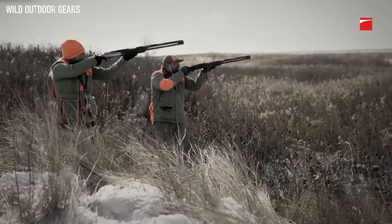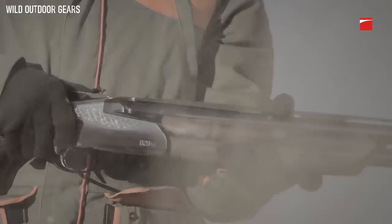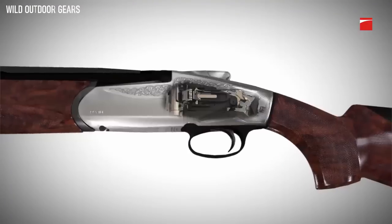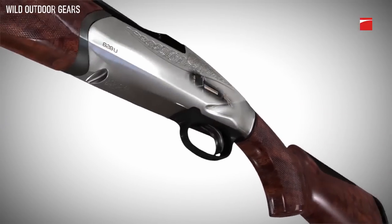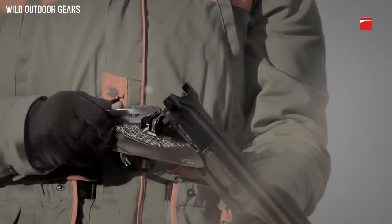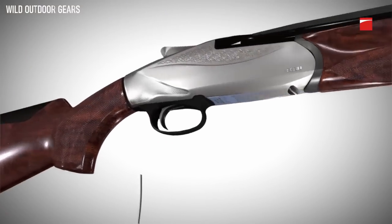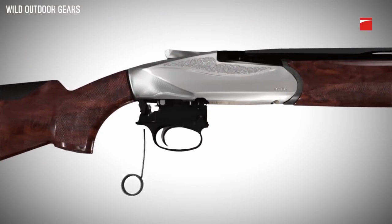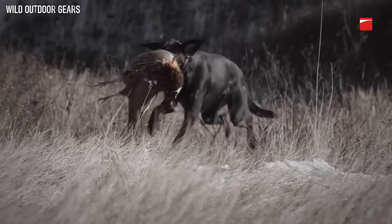Unlike traditional over-unders with stiff and inconsistent open actions, the 828U resets when the top lever is unlocked instead of by opening the barrels, eliminating complex linkages between the barrel and receiver and creating a smoother, more consistent opening action. A compact, easily removable trigger group increases safety and reliability while offering easy access for cleaning.